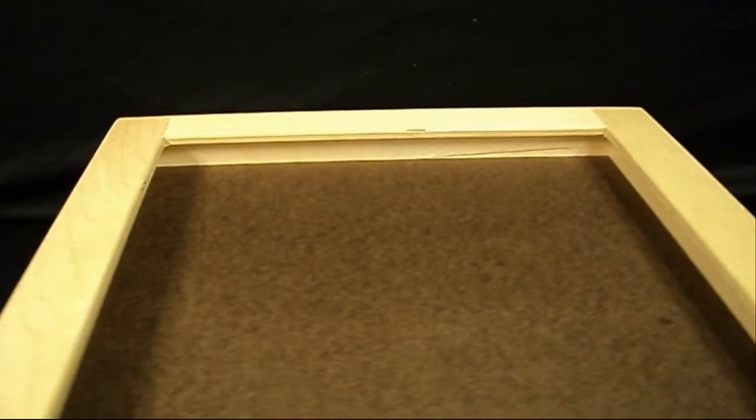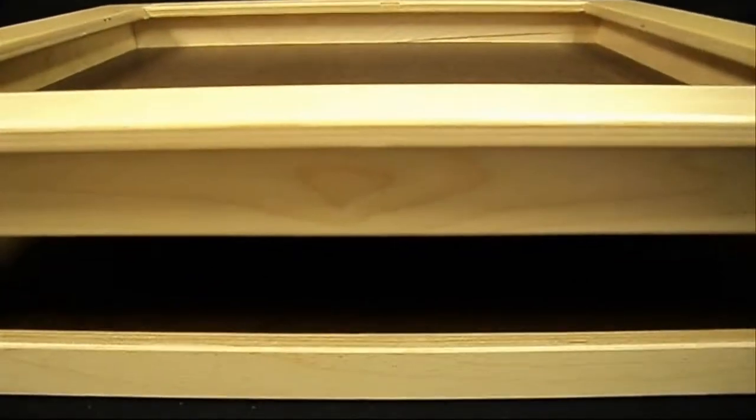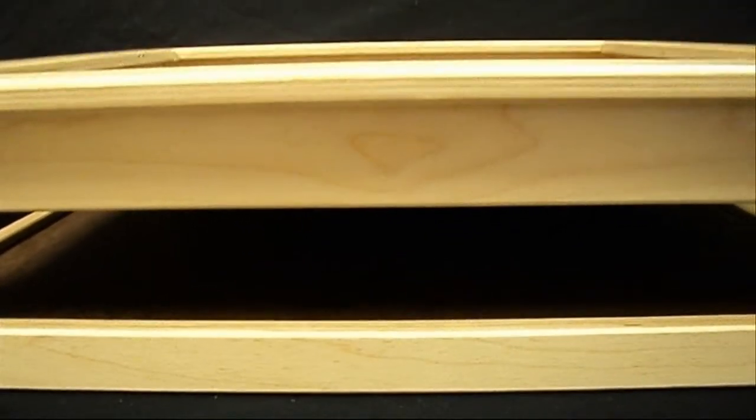The dimensions on this tray measure 23 inches long by 21 inches wide by 7 inches high, and the tray weighs 21 pounds.